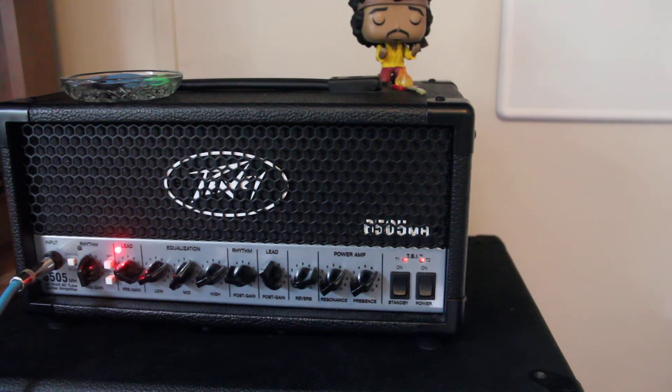Maybe they're biased too hot. I looked back there and I saw a bias adjustment spot. I haven't tried anything yet, because I obviously don't want to destroy my amp, so if anybody out there knows if that'll help, or maybe it just needs to be re-tubed — I'm not really sure — but if you have any feedback, I would appreciate it.